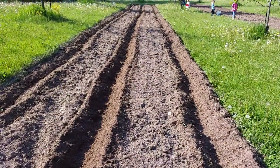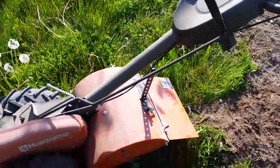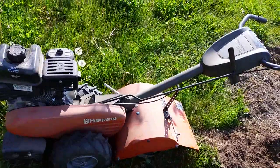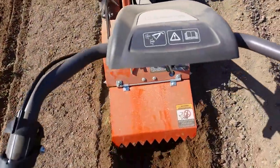We're putting in popcorn rows here. I'm not even using a sight line — just doing it by hand, by my own vision, and the tiller walks a row really nicely. If you haven't seen this tiller before, I'd recommend going to check out a previous video on it.